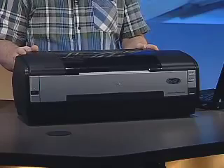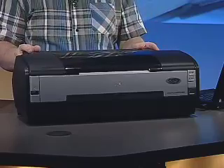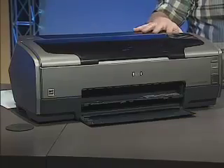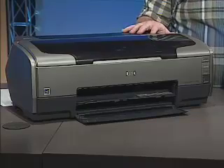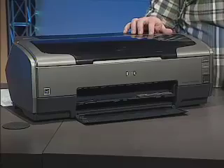The 1400 is really a general purpose printer — it works on a wide variety of applications — whereas the R1800 is more for photographers and advanced scrapbookers. The main difference between these two is the ink that they use. The 1400 uses Epson's Claria High Definition ink, which is a dye-based ink. The Claria inks are scratch, water, and fade resistant, whereas the 1800 uses Epson's Ultra Chrome High Gloss inks, and they are pigment-based inks.